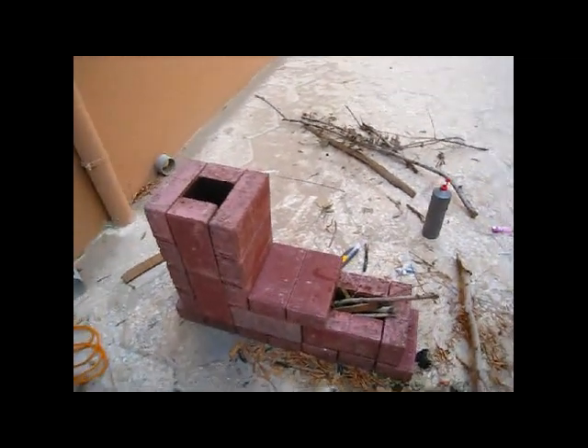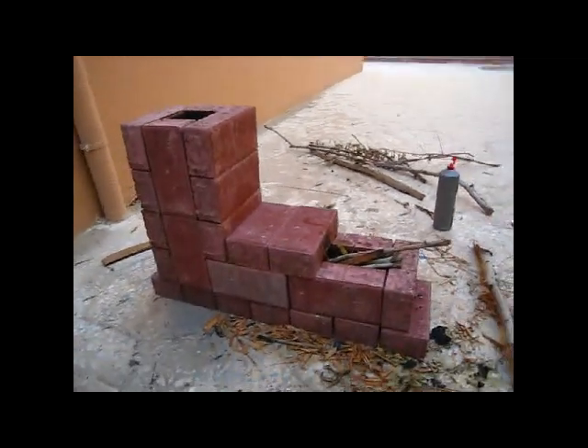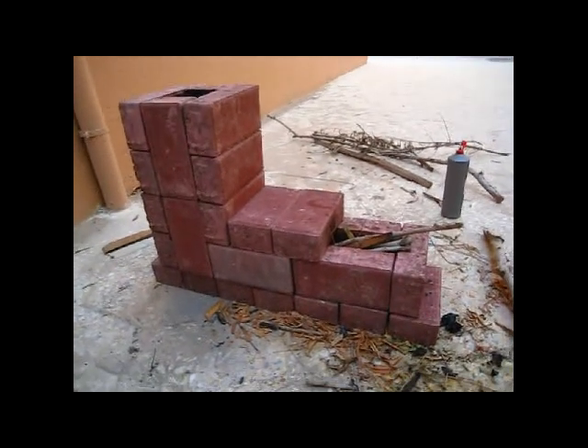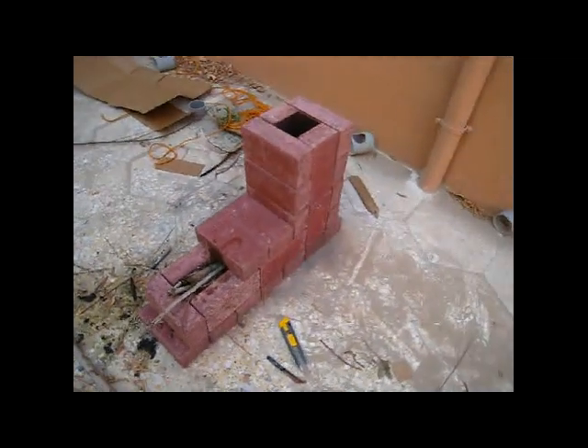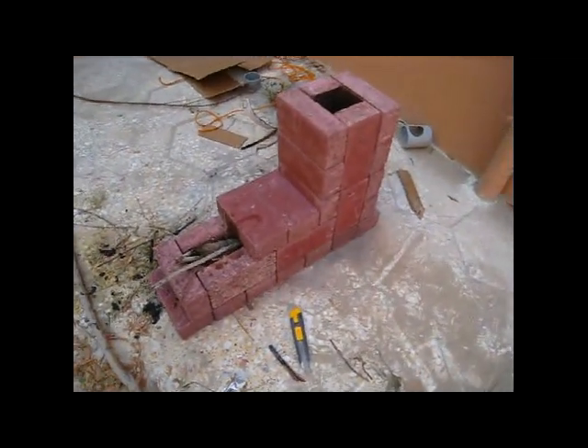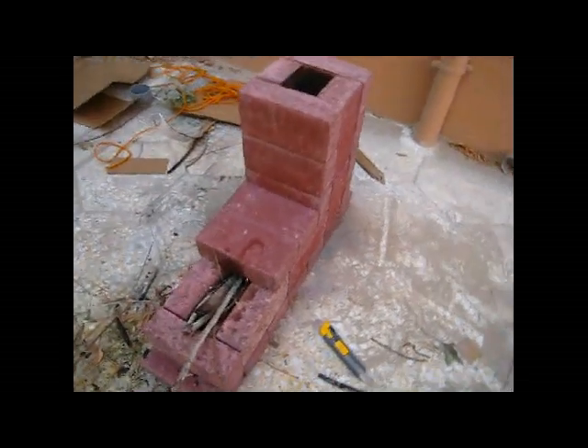Hi everyone, this is Saeed, and this is a rocket stove I just made with 25 bricks. I made the design on SketchUp first — Google SketchUp — and then I made it.